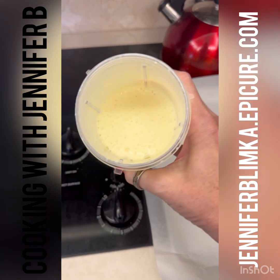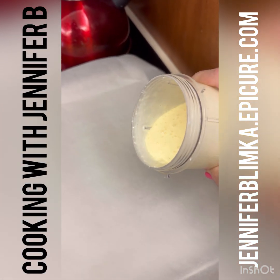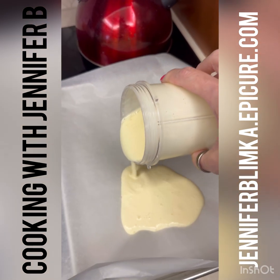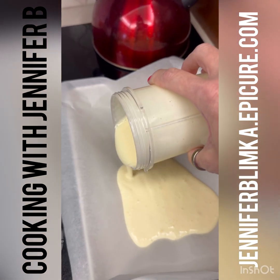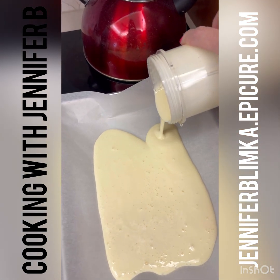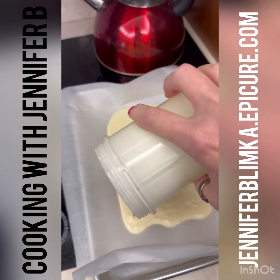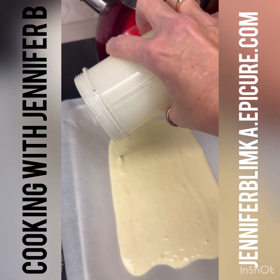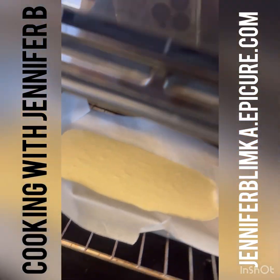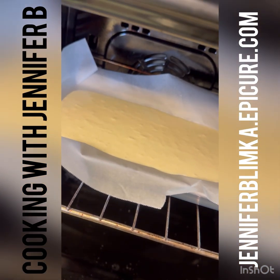Okay, so I have my sheet pan with parchment paper on top. This is all creamy — I'm telling you, for the love of goodness, I do not know how this is going to make a good flatbread, but we're going to find out! We're going to bake it at 375 degrees. I'll check it at 30 minutes but I think it'll take about 40, according to the viral videos.